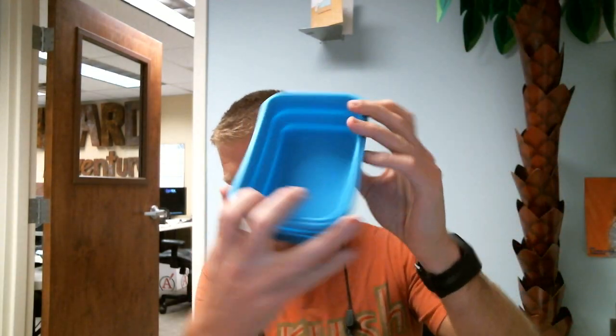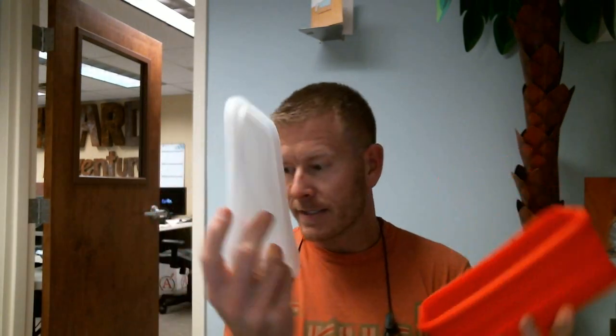So you got a few different sizes — you got that one, you got this one here which is your medium size, and then your large size. Of course they all come with silicone lids, so you can stick those anywhere.